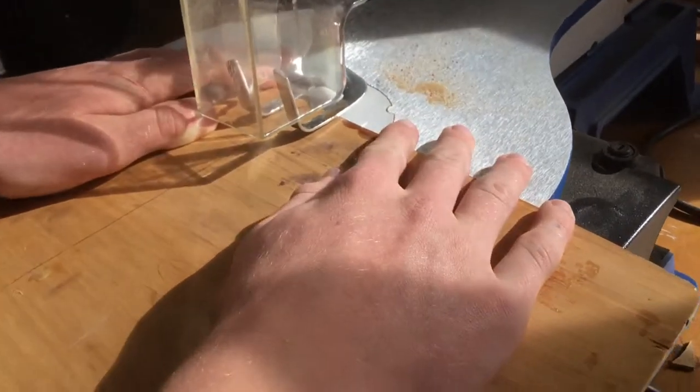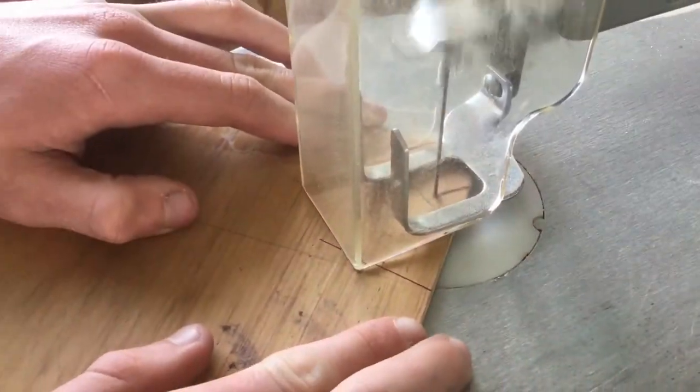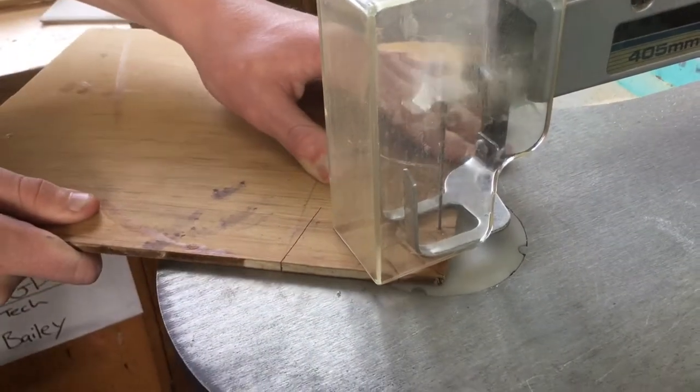Notice how David is applying downward pressure onto the wood. Woah, look at that. David is a complete pro at using his scroll saw, and he is obviously very safe with it too.